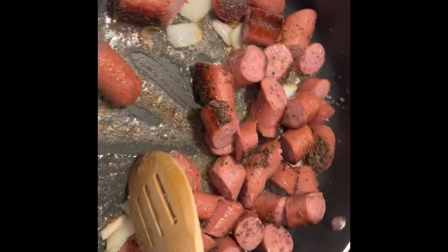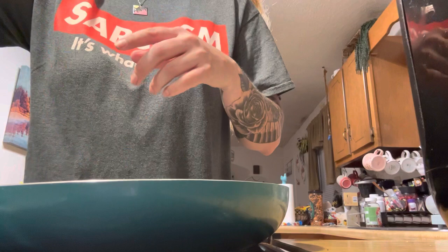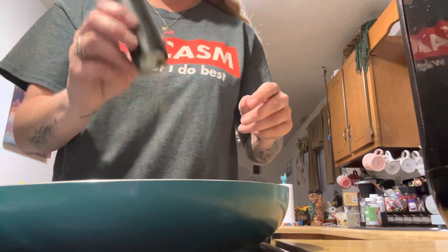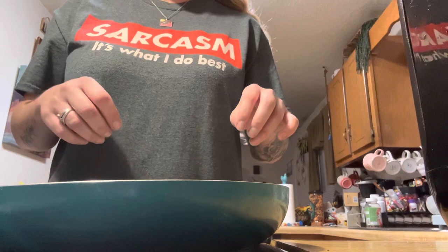With this okra starting out, I'm just going to add some salt and pepper to it and get it cooking. Instead of coating it with a lot of cornmeal, I'll cook it like this first and then I'll add a little bit of cornmeal on top of it to give it a little coating. I used to roll it in cornmeal, but this here I don't. I'll just let it cook for a while and then sprinkle some cornmeal on it, stir it, let it cook a little bit more, then sprinkle a little bit more and stir again.